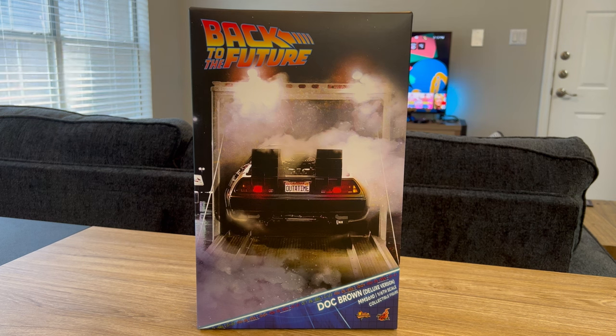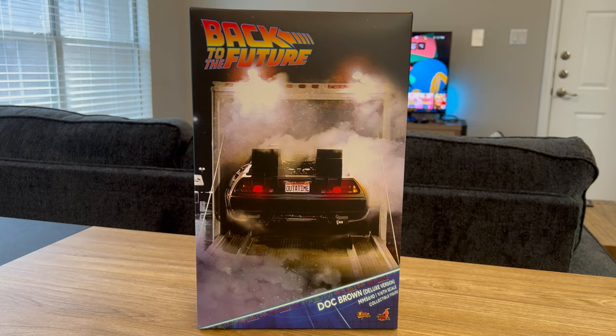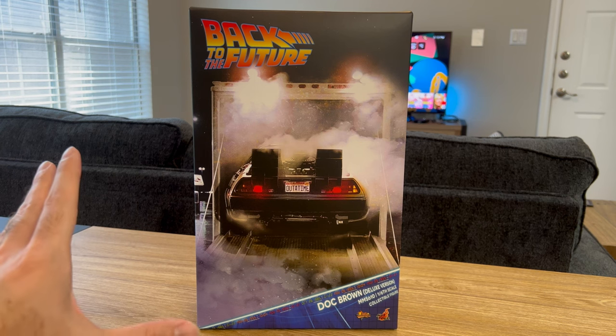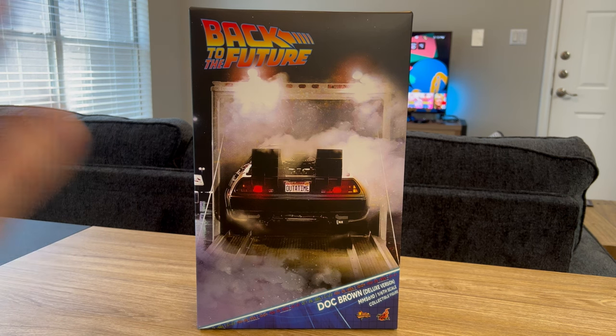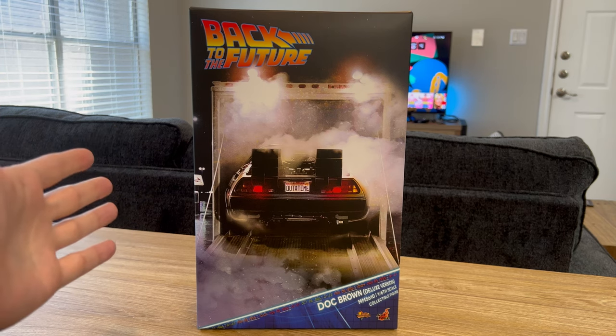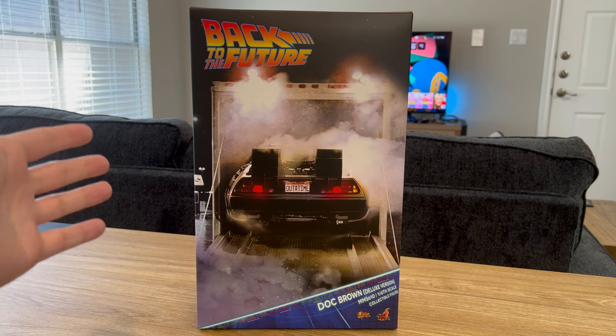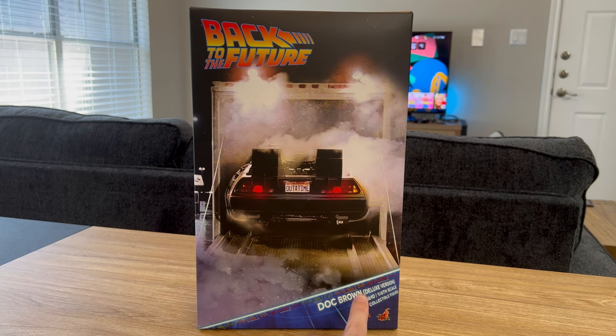As far as I know, this is the first Back to the Future figure to use an actual screenshot from the movie as the art. It's the scene when the DeLorean time machine is first revealed. I do like this image quite a bit, but the issue I have is that it's not Doc Brown — you actually can't tell that Doc Brown is the figure in this box, except for the description in the bottom corner.